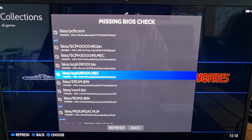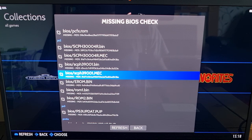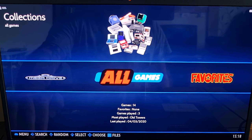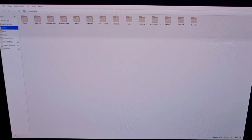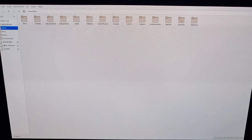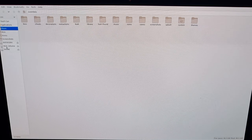These BIOS files will cover the RetroWatch core as well as the main PCSX2 emulator. Once you've got these BIOS files, back out of here and press F1, which is going to take us to the file manager where we can start dragging and dropping our BIOS files and game files into place.